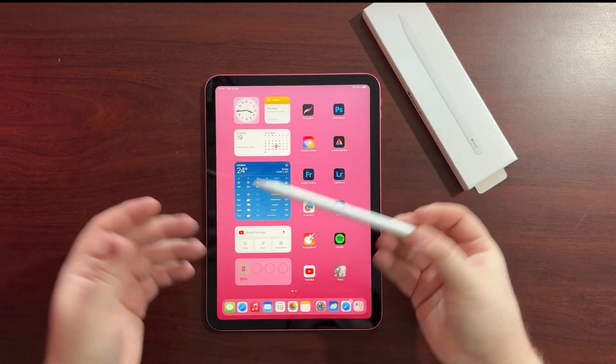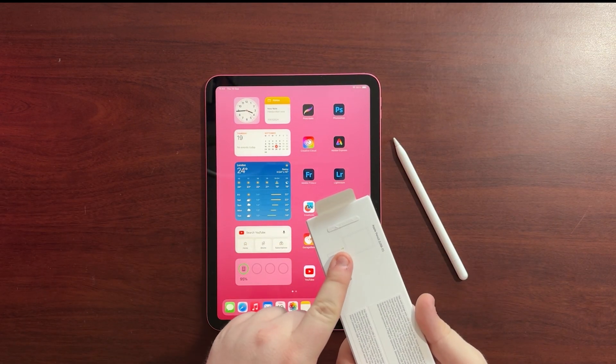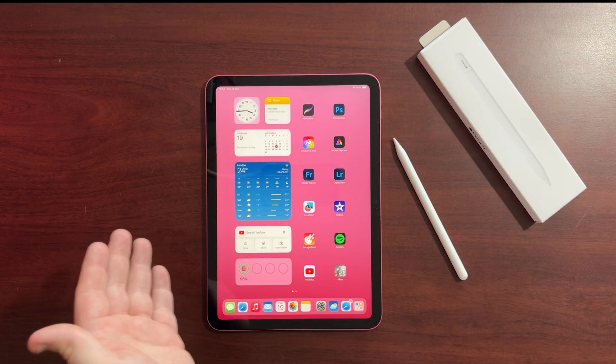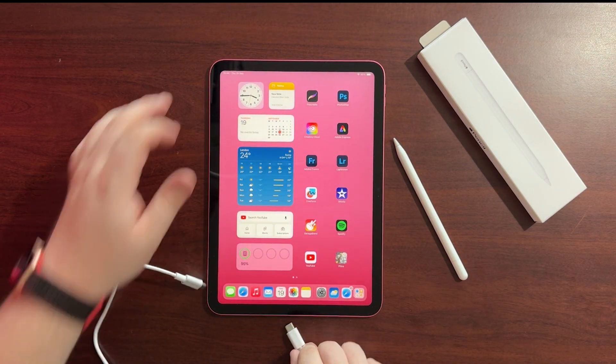You've charged it up through the USB-C port. Well, I'm going to show you how — it's not obviously clear on the box, it is actually if you see the little thin drawing. What you're going to need is a USB-C to USB-C cable, because what we're doing is we're going to plug one end into the bottom of the iPad.